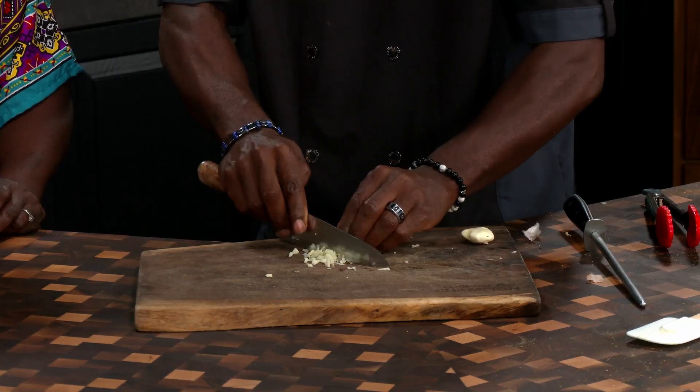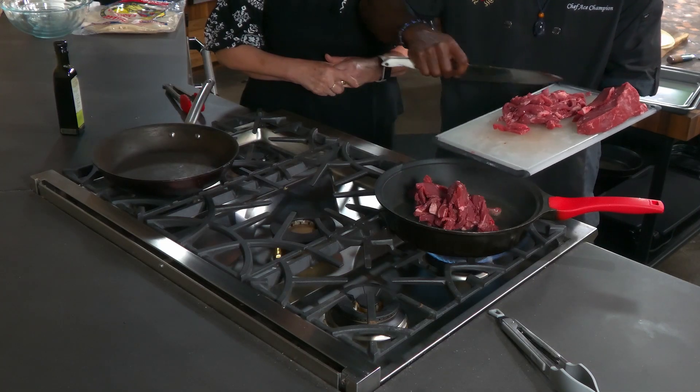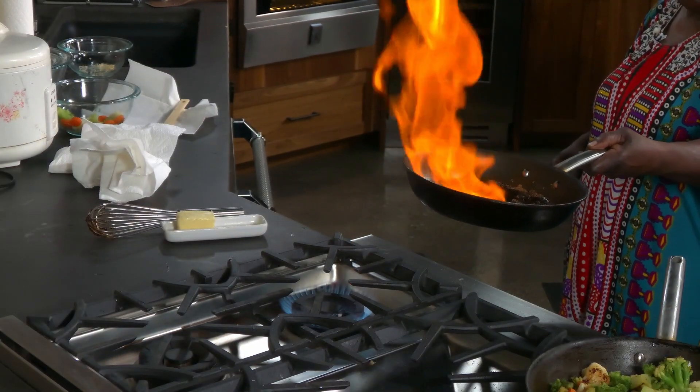Welcome everybody to another episode of Cook Like a Champion. Look at that, give it a little shake.